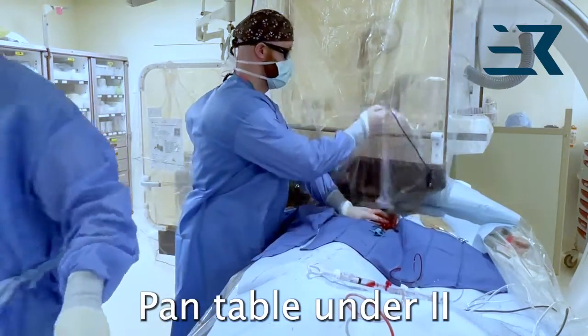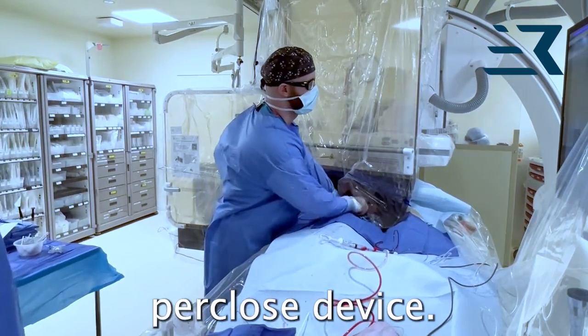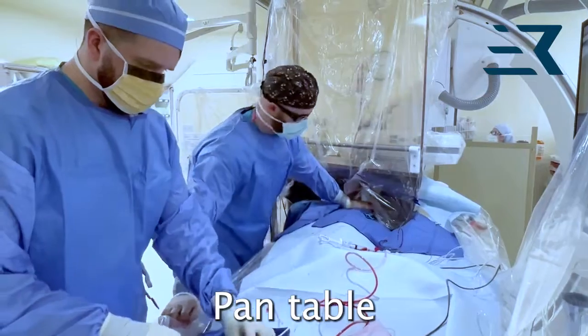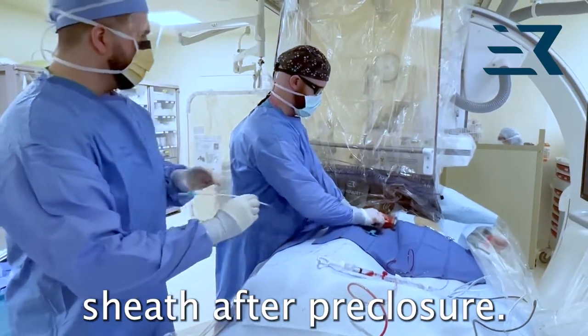Pan table under the II to follow wire insertion into the Perclose device. Pan table back out from under the II to upsize sheath after pre-closure.